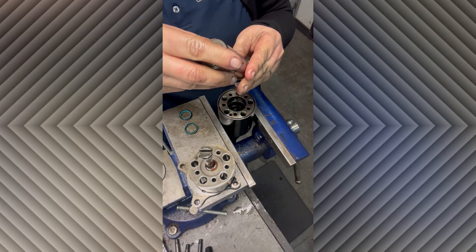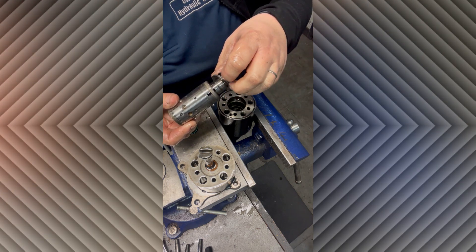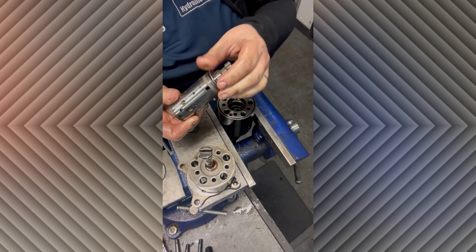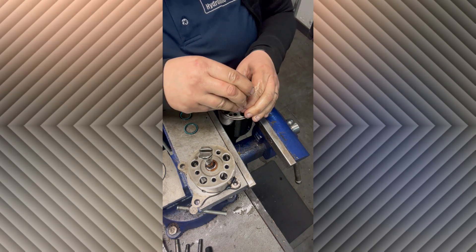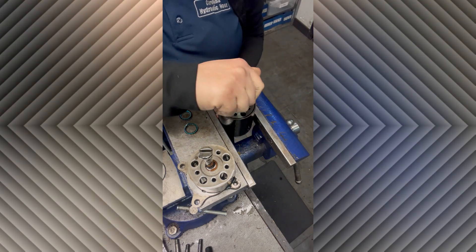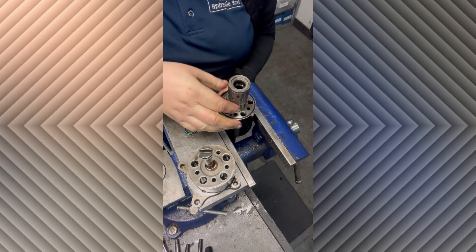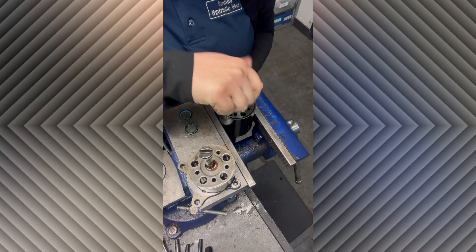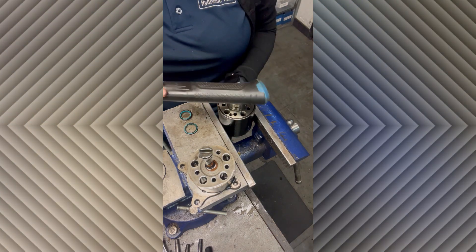Now we're going to go ahead and put that shaft back in. You can see there's just a flat washer, a thrust bearing, and then another flat washer that go in along with the shaft. When you get it in the right spot it does go really easy. You shouldn't have to hit it with a hammer in order for it to go in — if there's something wrong, see how easy that goes.